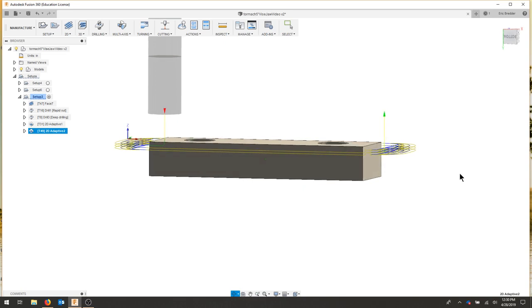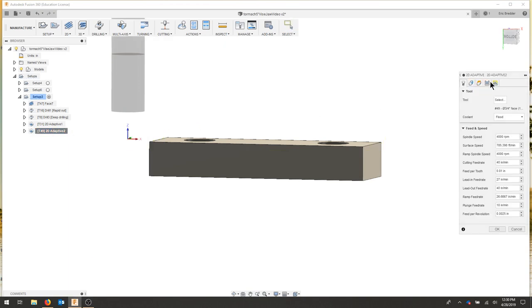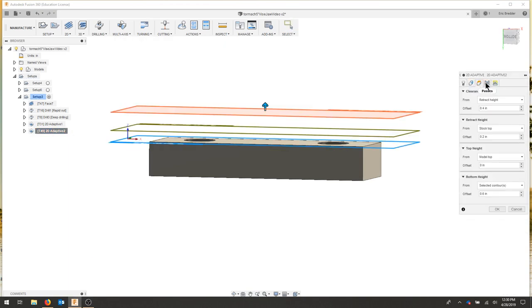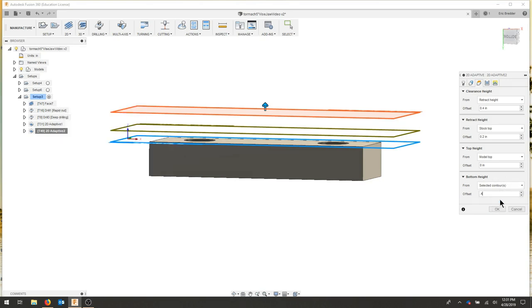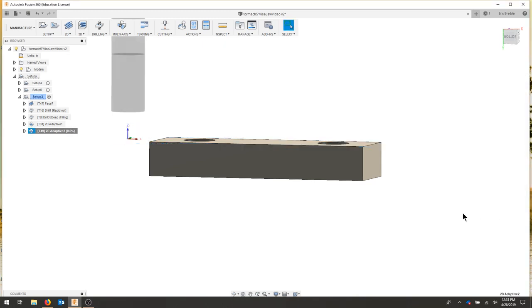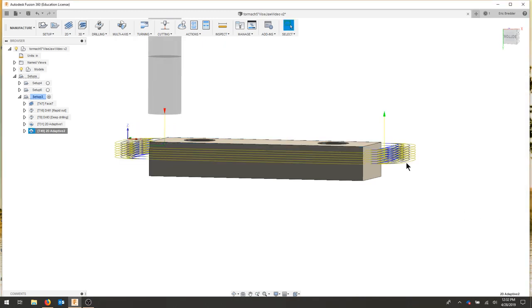We're only going to be doing looks like two passes to go down our 0.6, which doesn't seem right — I want to go past half the material. So let's go back to our heights tab. I'm 0.6 above that selected contour, so I'll do the reverse: negative 0.4 above my selected contour. Let's let it recalculate — and that looks much better. Now I'm a little over half my part.